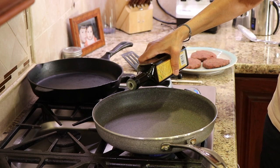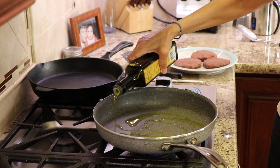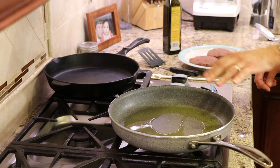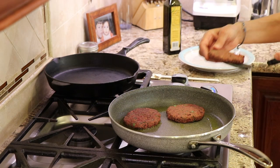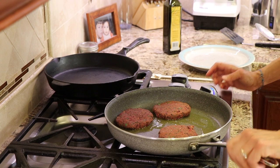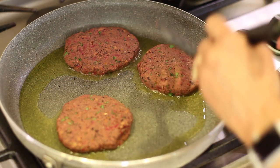Heat up your frying pan over medium-low heat and put in about two to three teaspoons of oil in the pan. Give that oil a swirl — I can tell the oil is hot, so I'm going to place my burger in there. I've got it over medium heat. What we want to do is get a little crust going, a little browning. We're going to cook this for probably two to three minutes, depending on how high the temperature is.